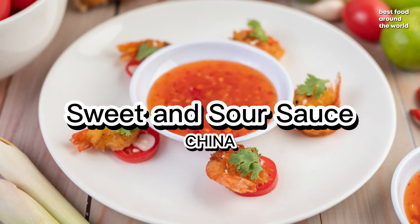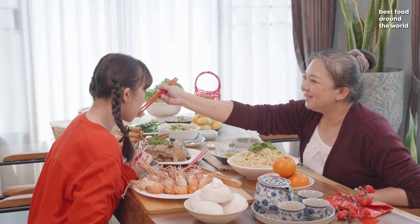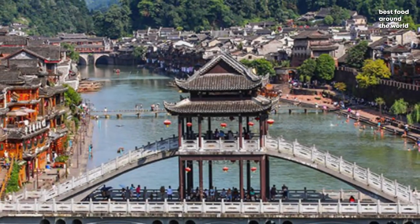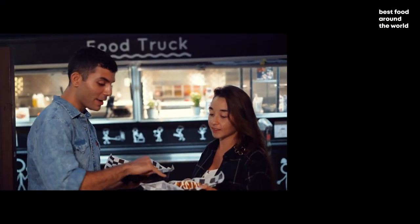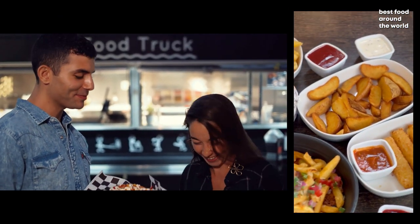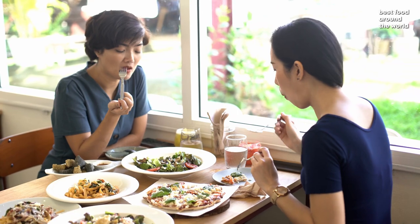Sweet and sour sauce is typically associated with the authentic Chinese combination of rice vinegar and sugar. This sweet and sour combination is thought to have originated in the Chinese province of Hunan, where it was originally used as a condiment or sauce for fish, meat, and vegetables. Western versions typically include ketchup, which contributes to the sauce's distinct red color. In China, sweet and sour sauce is mostly used for dipping and is frequently incorporated into stir fries.